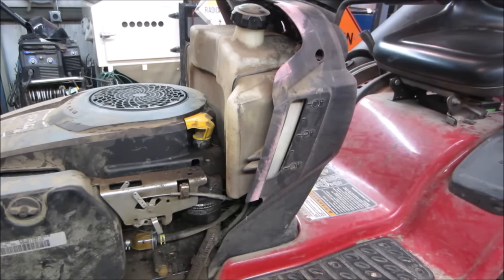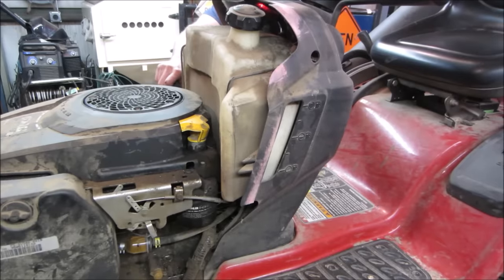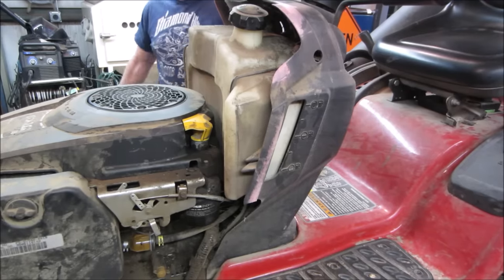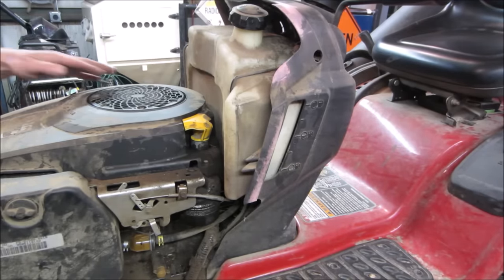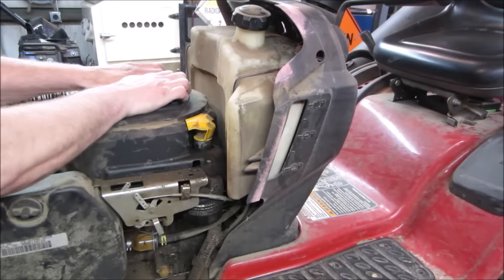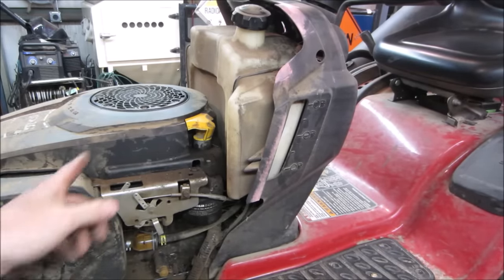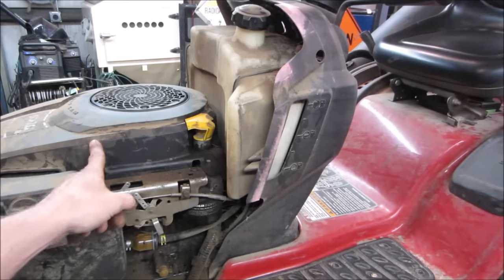I don't have to be sitting on it — there is a brake pedal though. Yeah, that's not looking good. She's not turning. So we've got a locked up motor.